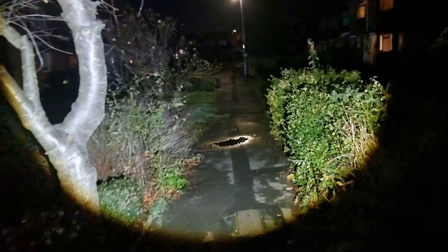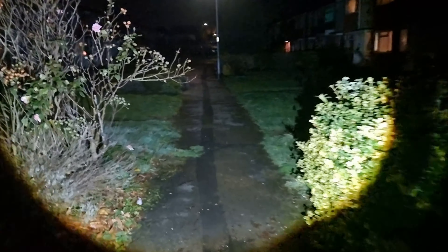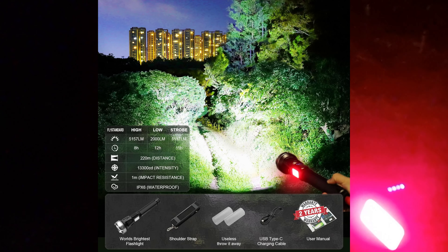Testing the torch, I took it down my pathway and the video just doesn't do it justice — this light is very, very bright at 12,000 lumens. It lights up everything around it with quite a wide reach, and you can then focus it into a more directional beam. The side LED was also bright enough to light up the path for walking. The battery lasted really well too — I tested it for over an hour in different scenarios and it was still fairly bright after that.